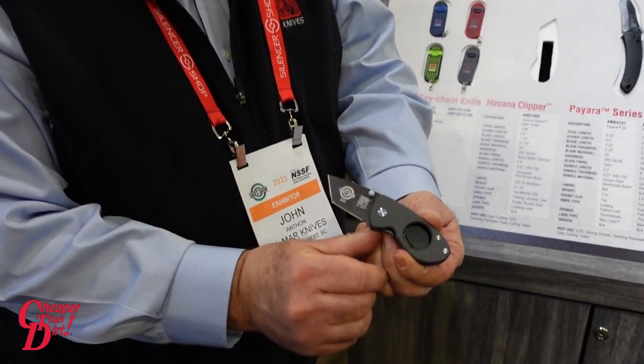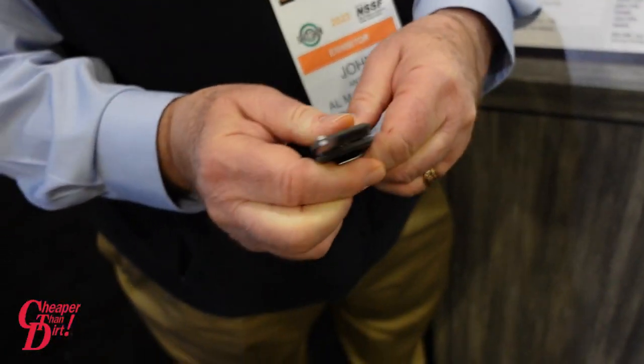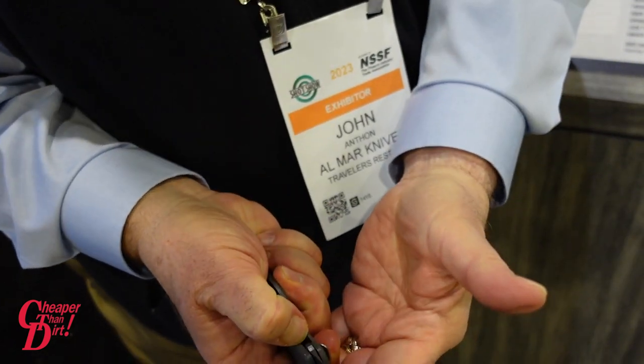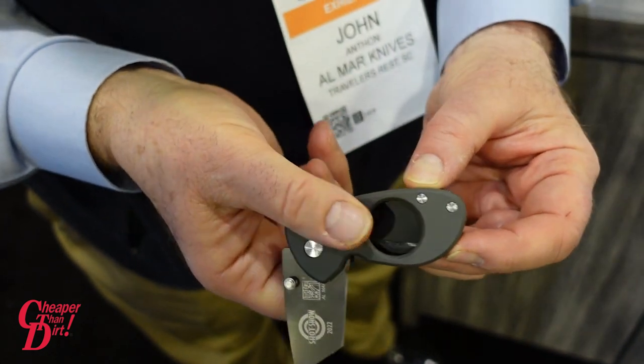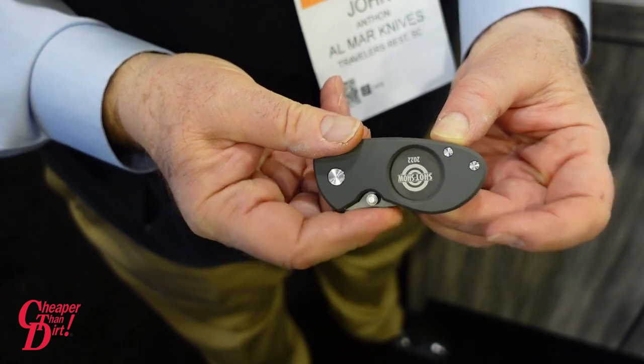This is the new Almar Havana Clipper. It's a pocket knife, a money clip, and a cigar cutter. It's got a liner lock mechanism. Slide the cap of the cigar in the hole and just chop it off.